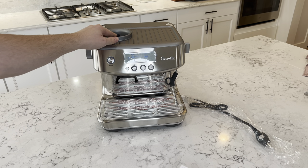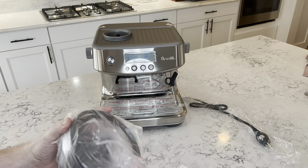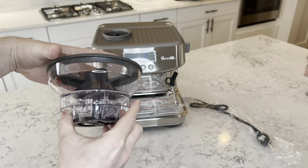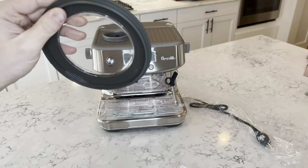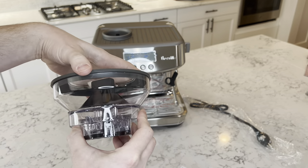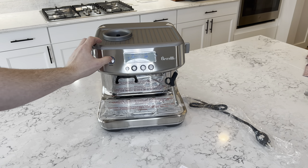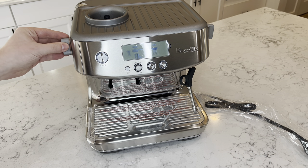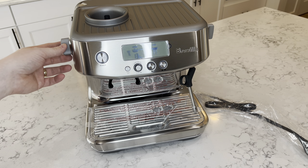Here's the burr grinder — looks like it can hold quite a few grounds. There's a rubber seal on the top of the burr grinder, so it keeps your espresso beans fresh for a longer period of time. You've got the power button up here. This knob on the left looks like it's going to be used for adjusting how fine you want your coffee grounds to be.